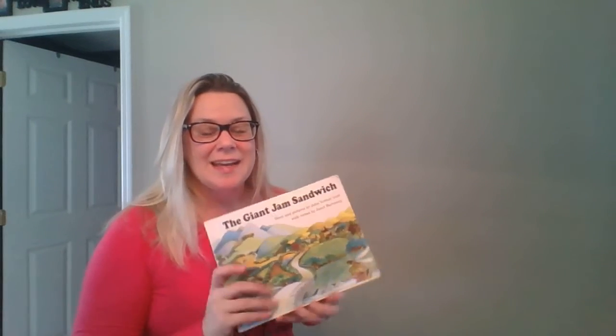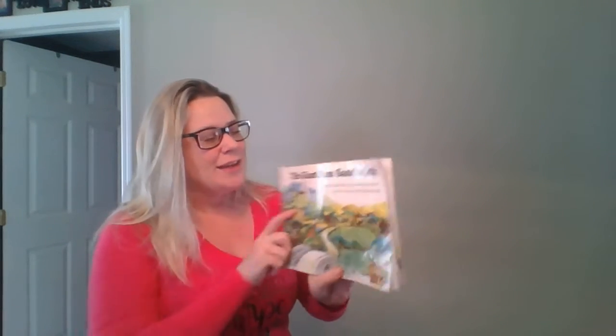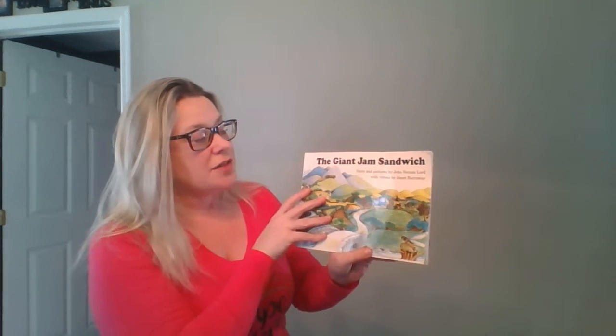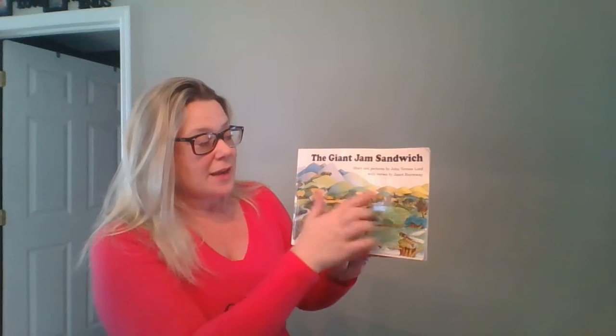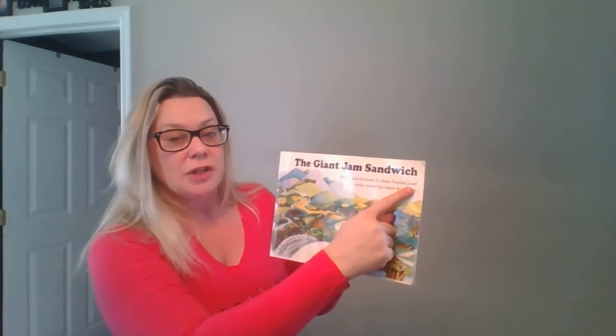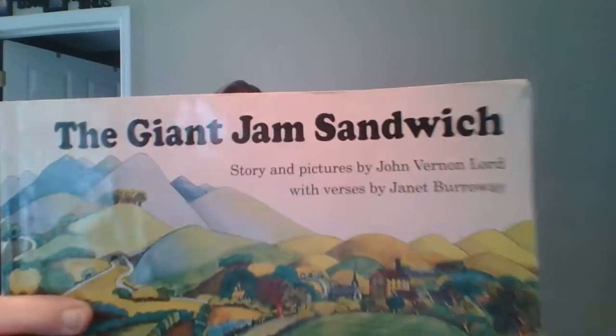Hi there, friends. It's Miss Kim again, back for another story time. Today we are going to read The Giant Jam Sandwich. This story was written and all of the pictures were drawn by John Vernon Lord. So he is the author and the illustrator of this book.